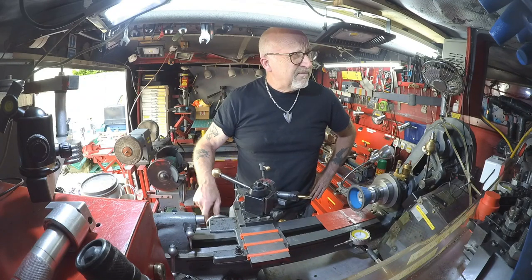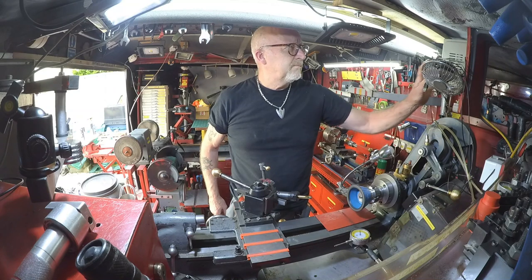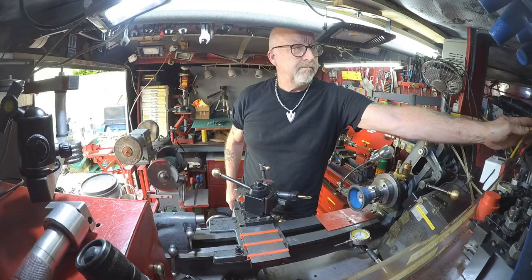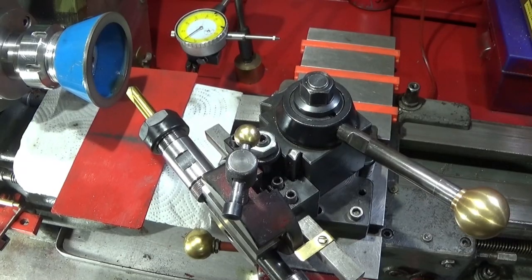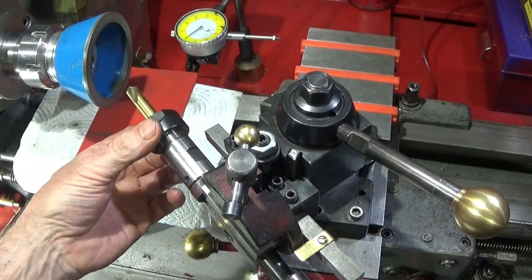So that's about it on this Myford ML7. Now I've got a decent sized tool post, a tool post drill, a drill powered milling fixture, a tool lapping table and this drill regrinding fixture.